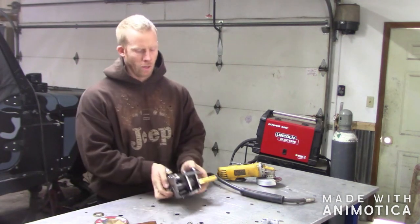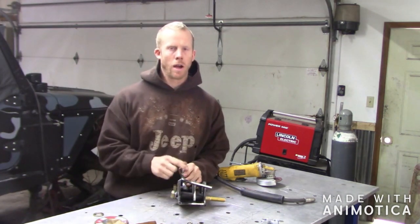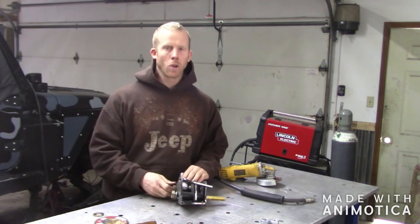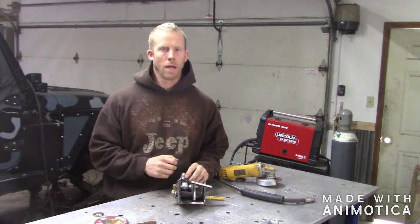One thing I want to mention when you're putting these together: it's obvious that you want your heim joint in there starting out so you can tack everything together and make sure everything's in the right spot. But when you go to weld this up, it's a good idea to take the heim joint out so you're not getting weld splatter all over it.